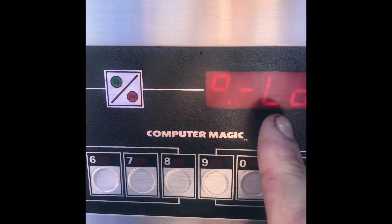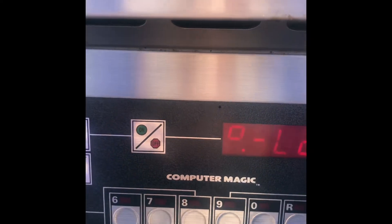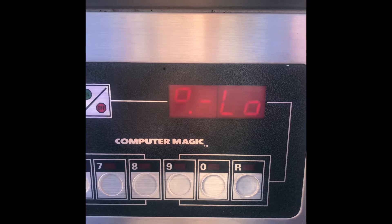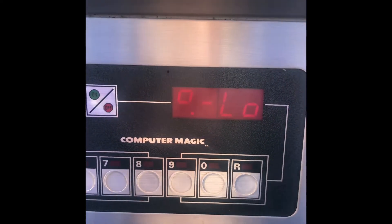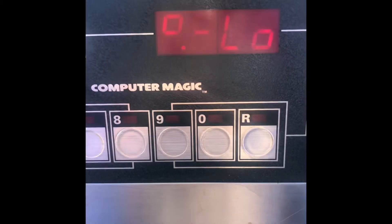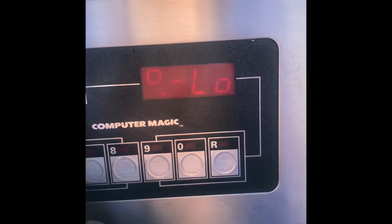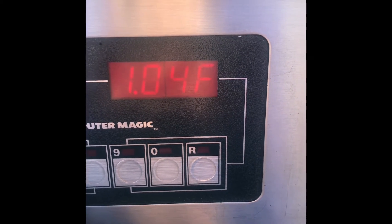It indicates a low temperature warning — the computer gives you a sign that the oil is not suitable yet for cooking food. You have to wait for the fryer to reach the set point for the oil. As you can see, it's heating fast.